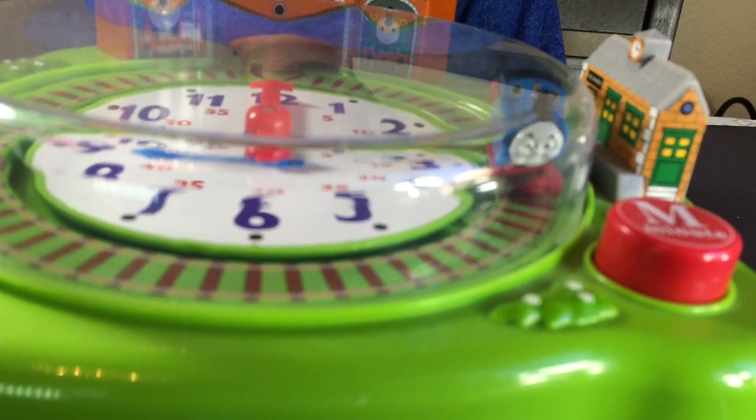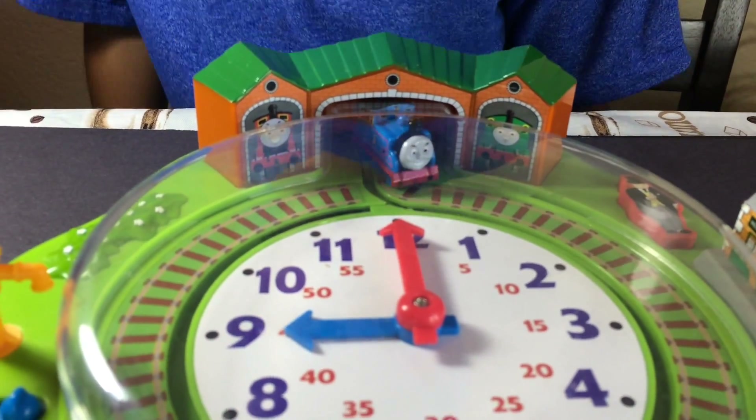Isn't it cute? Really awesome one. It moves — yeah, and it's going to the station.